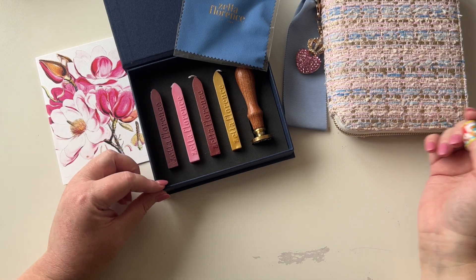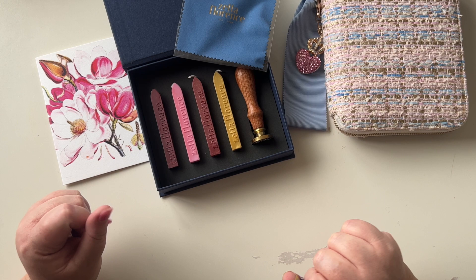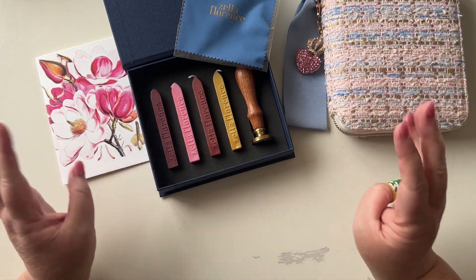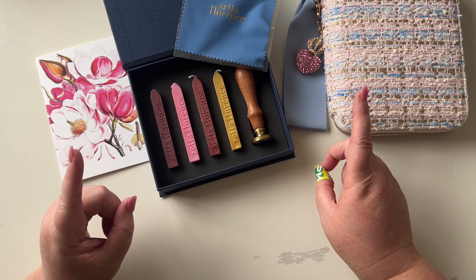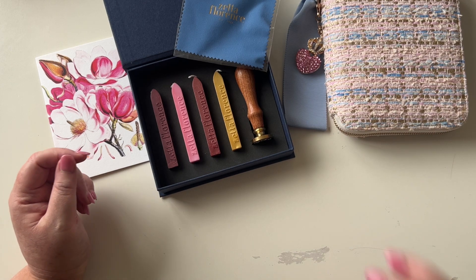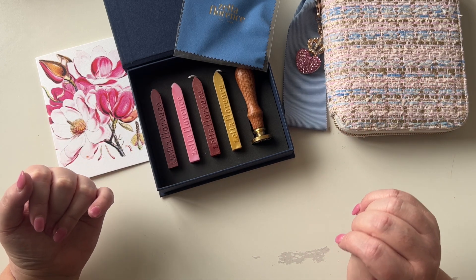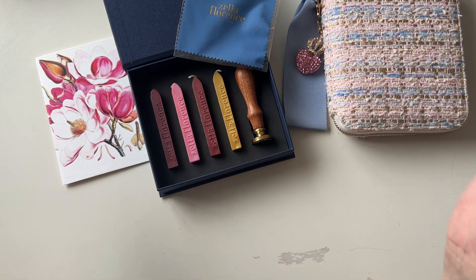Thanks so much to Zeta Florence for packaging this so beautifully — I really think it's gorgeously done and I'm very happy to have got this in the mail so quickly. This is a Melbourne-based store, they're in Fitzroy — very close by. I think they say on their website they ship the next day, so it probably took about three days to get here with the current climate of postage. Very happy.